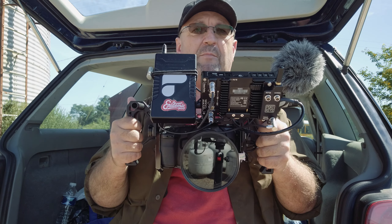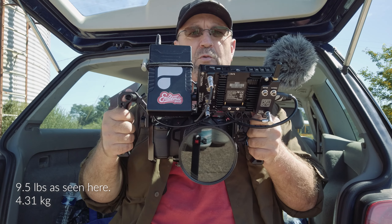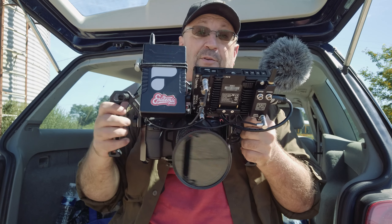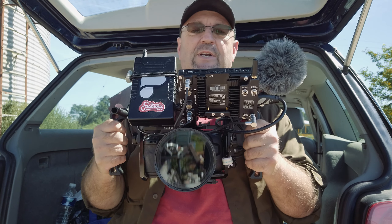It is a little bit on the heavy side, but it works for me. Once you mount these cameras in a cage they become modular, and it just opens you up to a plethora of options for mounting all of your accessories such as grips, handles, batteries, monitors, and microphones.